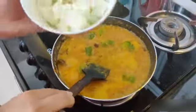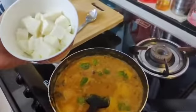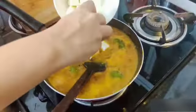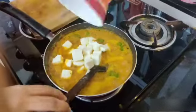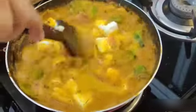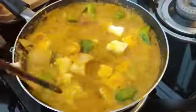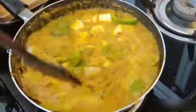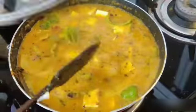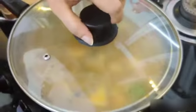Now I will add paneer — I have taken 200 grams of paneer. Mix it well, cover it and cook for 5 minutes.